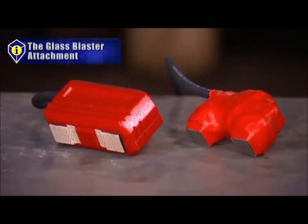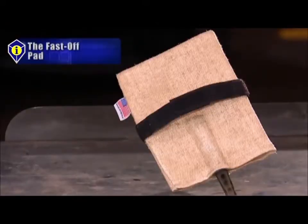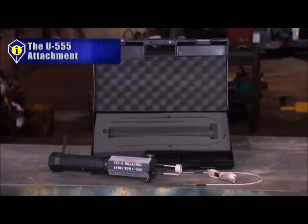The products covered include: the inductor glass blaster, the inductor max, the inductor pro max, the glass blaster attachment, the concentrator attachment, the fast off pad, the rosebud attachment, and the U555 attachment.